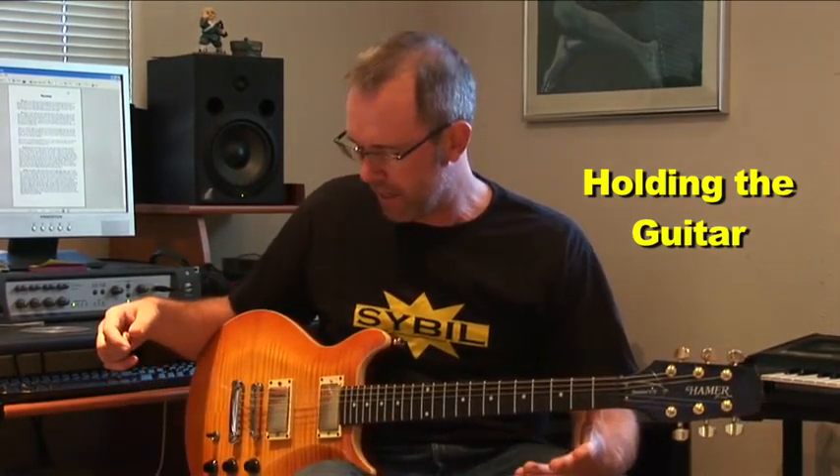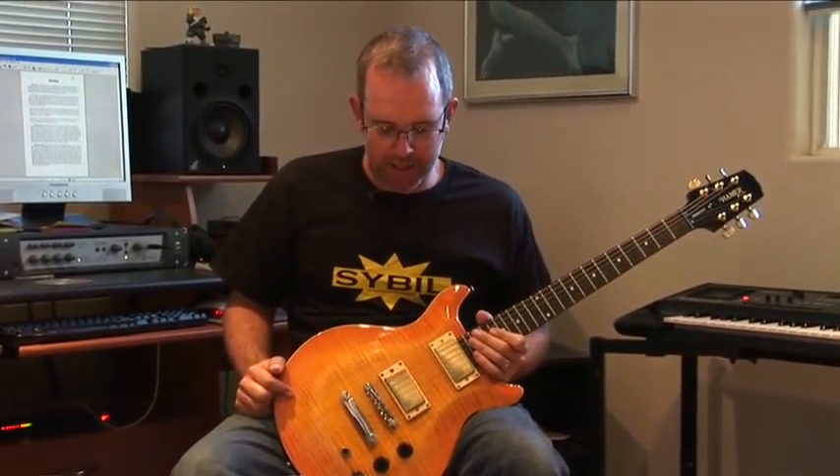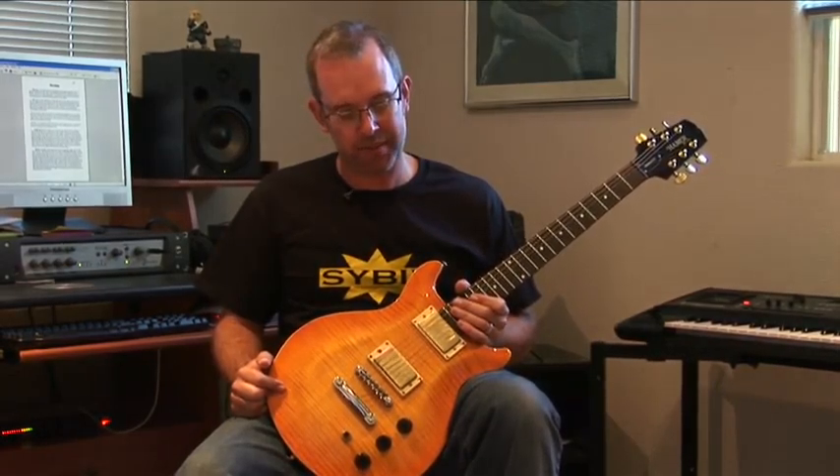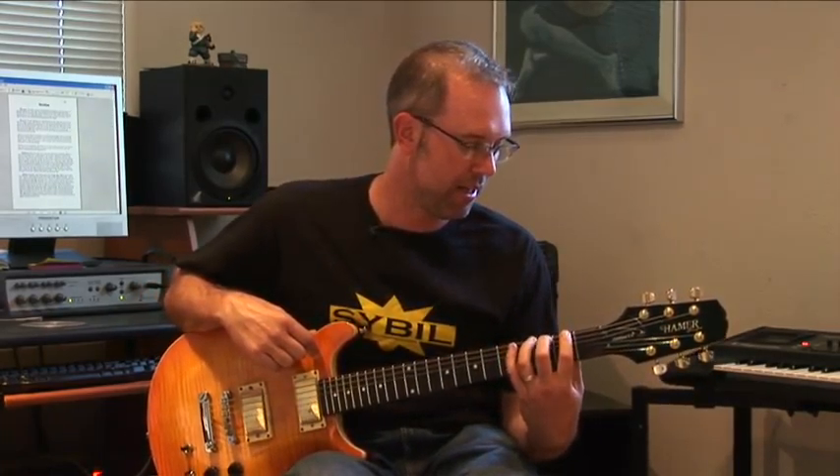You can see I've got the guitar across the right thigh here. Generally for steel string acoustic and electrics, this is the way you're going to play. Some people will play classical style, which is where you cradle the guitar between your legs — for that case you might want to get a foot rest for the left leg. Beginners have a tendency to pull the guitar in because they want to see the fretboard, but this creates a terrible angle on your left hand and left wrist. You want to be able to play with your fingertips coming around and this part of your hand more or less in line with the bottom of the neck.